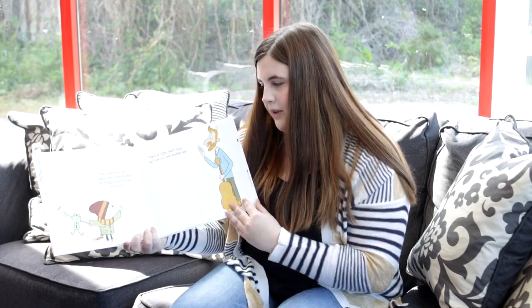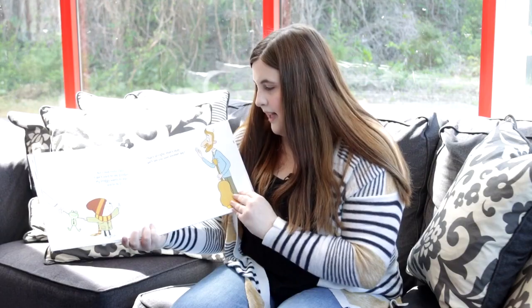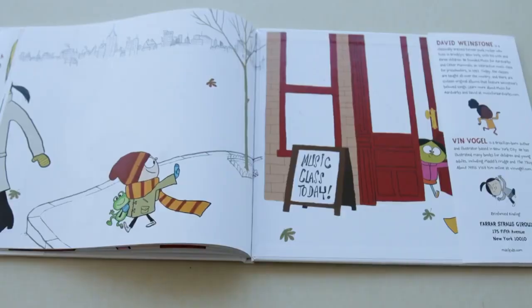But I love music class, I don't want to say goodbye, my froggy wants to stay, and so do I. That's alright, that's okay, we'll see you soon, another day.